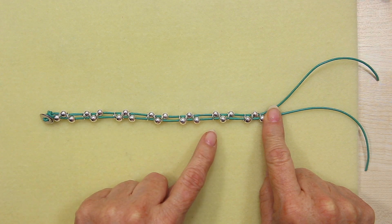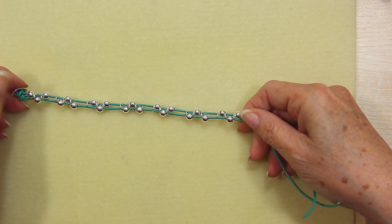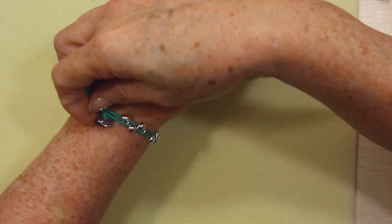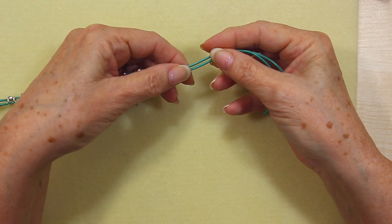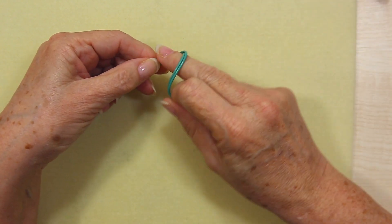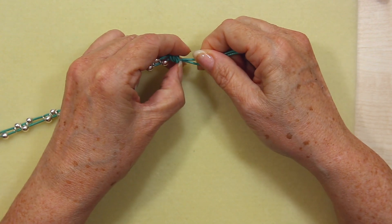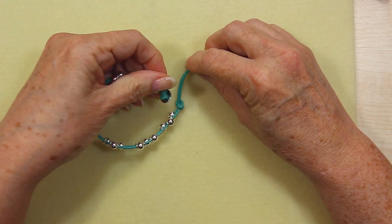I finished laying out my beads and decided to space them out a little more because I like this green leather and wanted to see more of it. To finish, I measured it around my wrist — if I put the button here and bring it up, the beads just come to where the button is and it's loose enough to wear comfortably. Then put your finger here and make a simple overhand knot: just a simple loop, keep the leather flat together, make a loop, bring it through and pull it up to the last bead.